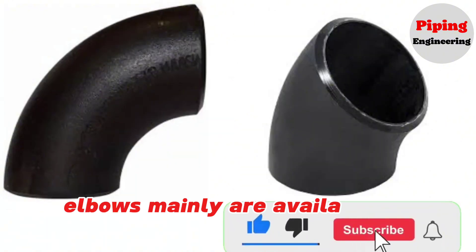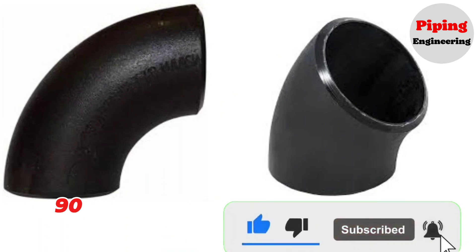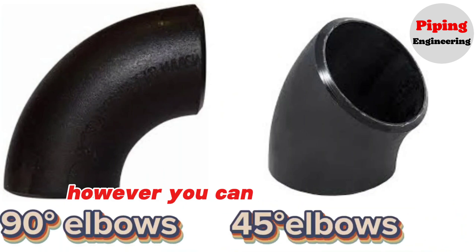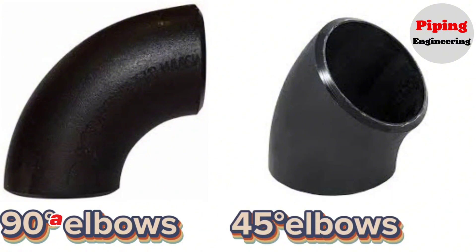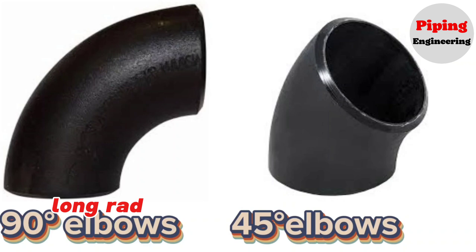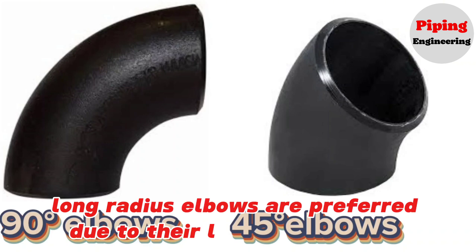Elbows are mainly available in two standard sizes: 90 degree elbows and 45 degree elbows. However, you can cut a standard elbow to any required degree size as needed during fabrication. Long radius elbows are preferred due to their low pressure drop.